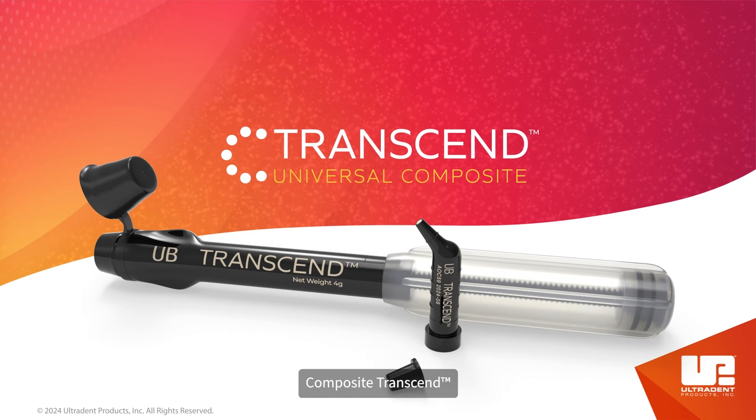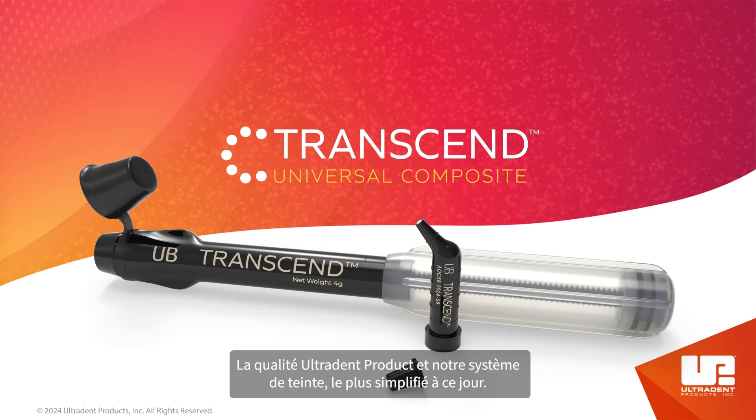Transcend Composite — Ultradent quality and our most simplified shade system yet.